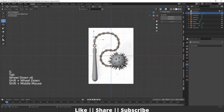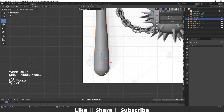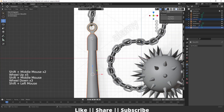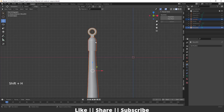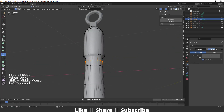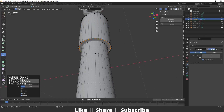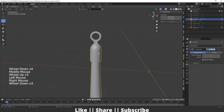Now increase the array count so the chain will automatically follow our curve. After that we'll add some smoothness to the wooden part. Select both wooden parts, hide everything else, and add a subdivision surface modifier, then add some supporting edge loops.